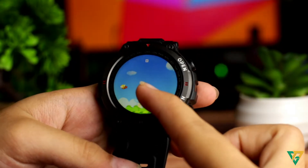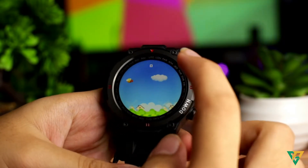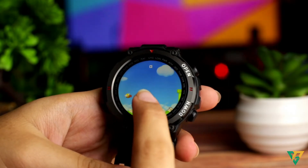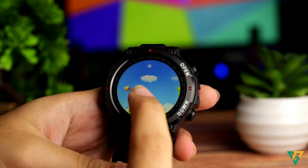Natuwa rin ako sa watch na to dahil meron siyang isang game. Di naman siya ganung kaganda. Pero kung wala ka naman talaga magawa sa buhay, o naiwan mo yung cellphone mo, meron ka pag-ilibangan kahit papano. Pero minsan itong game na to, mayinis ka talaga — di ka makalampas sa buisit na tubo na to. Ang pangalan ng game na to is YoungBird. Ito lang talaga yung game niya, hindi ka na makaka-download ng iba.